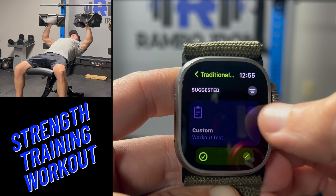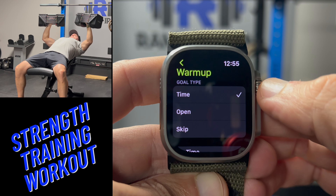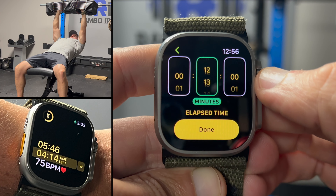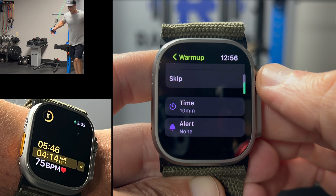Today we are going to edit the workout test I've created here. The first option we are going to look at is to decide whether you want a warm up or not. I like setting a standard time here to force me not to skip a warm up.